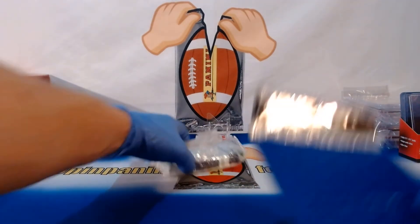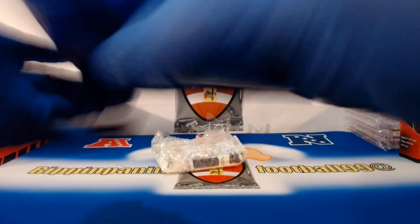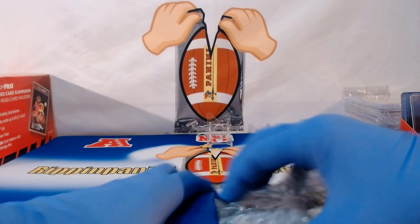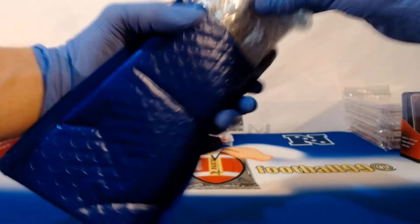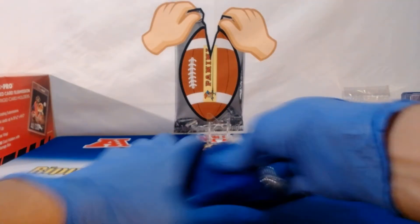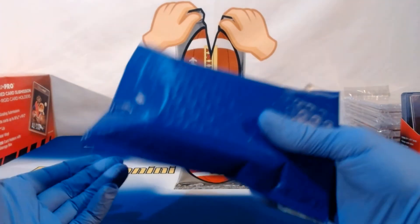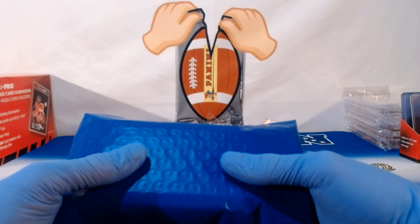Then I've got these bubble mailers — they are definitely weather compatible, waterproof, and all that. Get that open, those cards go right in there, no problem. Seal it up and boom, ready to send out. Pretty easy as that.